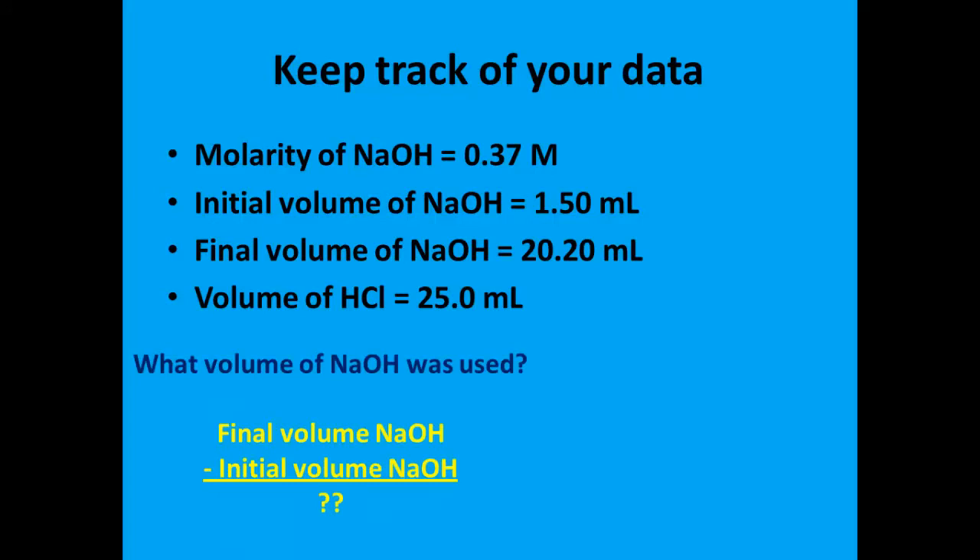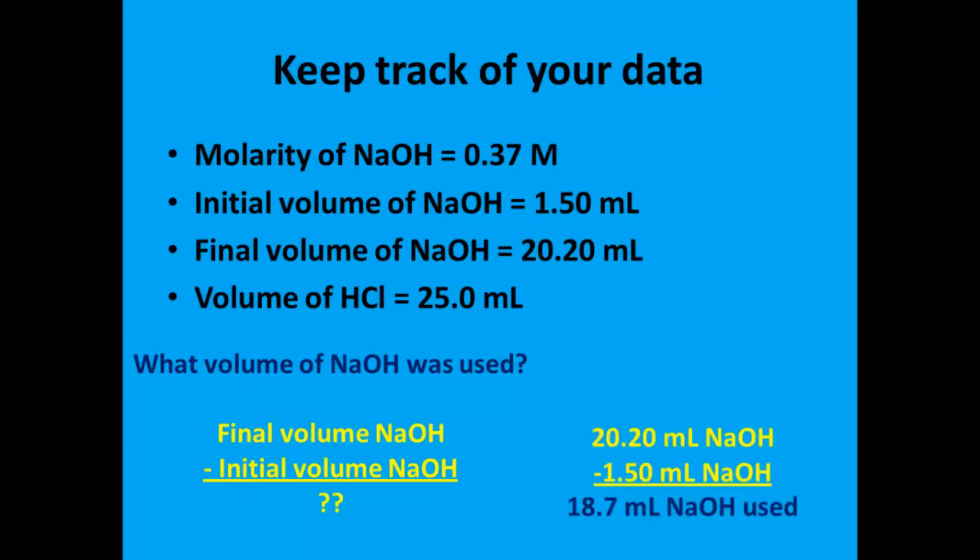Based on this data, we can figure out something that's pretty important. We need to know what volume of sodium hydroxide was used to neutralize the hydrochloric acid. If we take the final volume of sodium hydroxide from the burette and we subtract the initial volume of sodium hydroxide, we can determine what volume of sodium hydroxide left the burette. We take the final volume of 20.20 milliliters and subtract the original volume of 1.50 milliliters, and that helps us determine that we used 18.7 milliliters of sodium hydroxide in this titration.